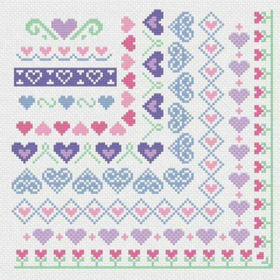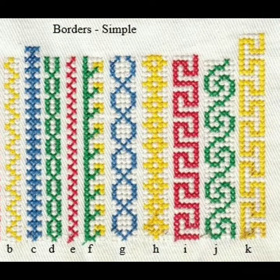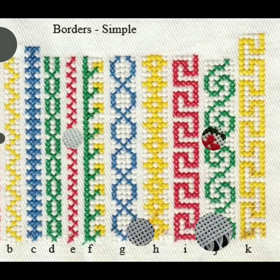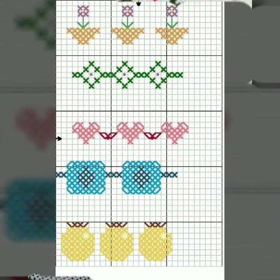Bismillahirrahmanirrahim. Assalamu alaikum, viewers! Welcome to my channel, Ascending Handbag Idea — a great channel for cross stitches and hand embroidery. Today we have brought for you a very beautiful, colourful borderline hand embroidery pattern — a very attractive idea. Keep watching and enjoy.